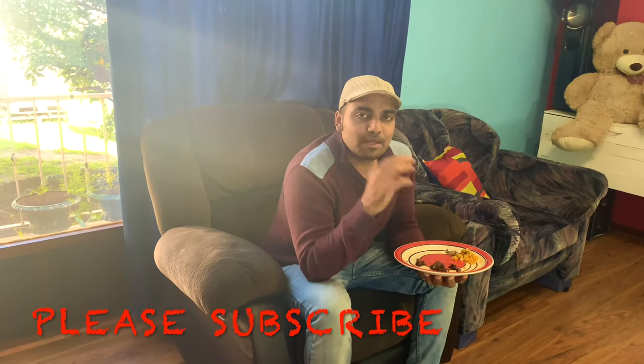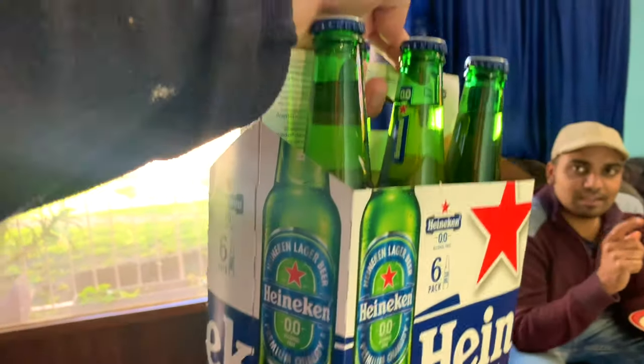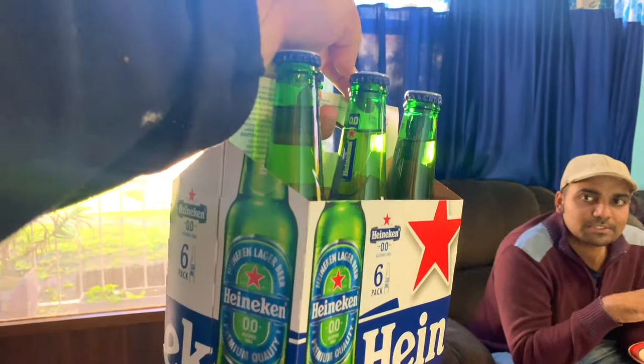I am going to finish it. If you like this video, please like this video. How do we have beer chicken? I am going to tell you that beer is 0% alcohol. I am going to finish it. You have to take it, you have to drink it.